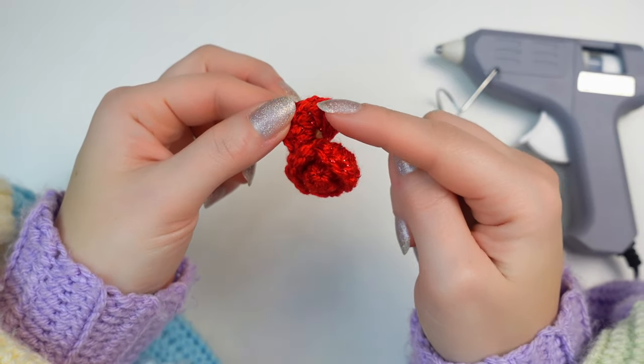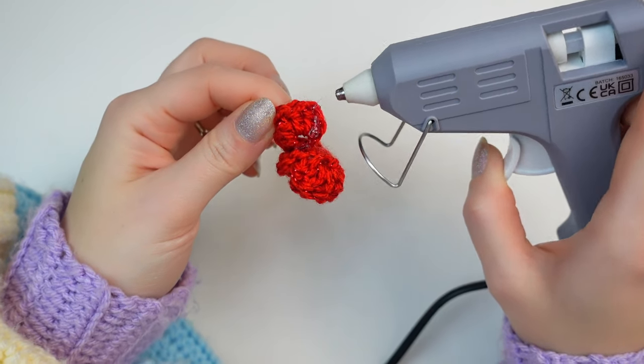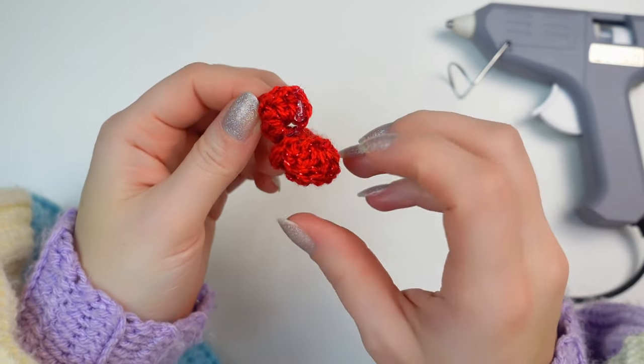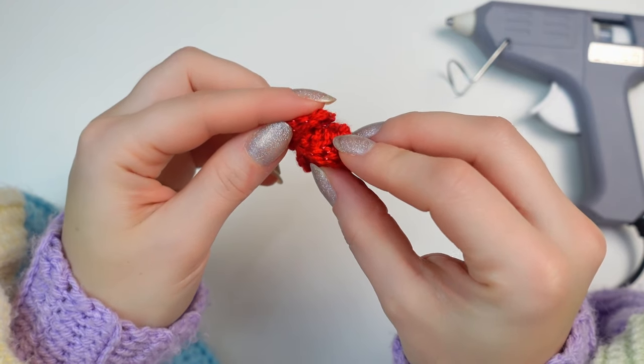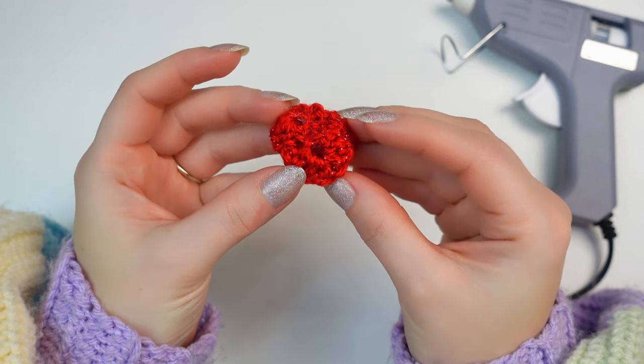Once you get to the last petal, apply some glue right at the end and glue it in place. This is how it looks — this is how we're going to be making all of the roses. Now make as many as you need to go with your garland.